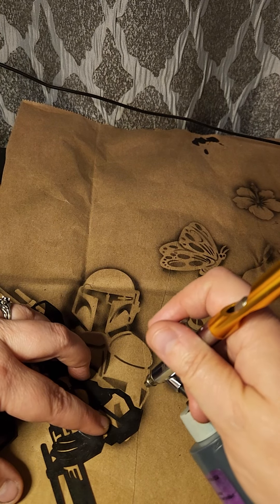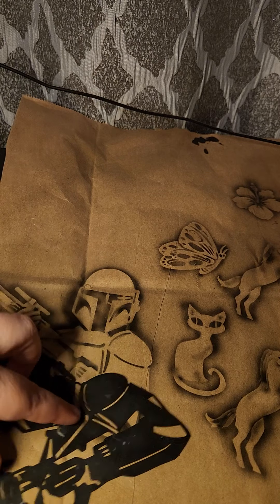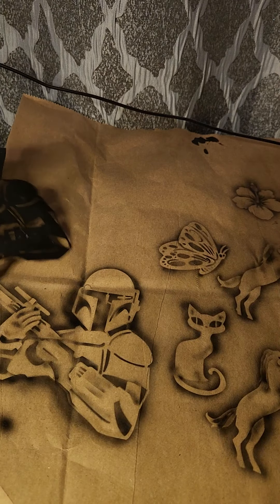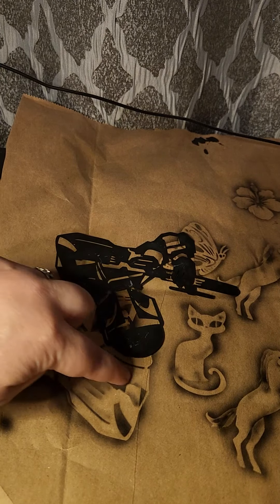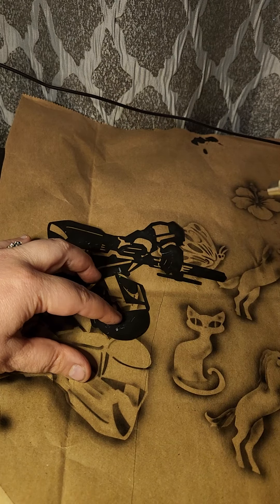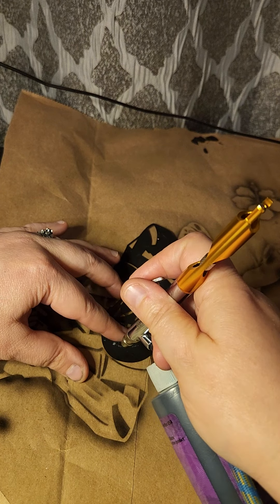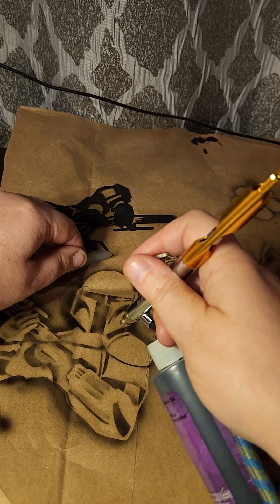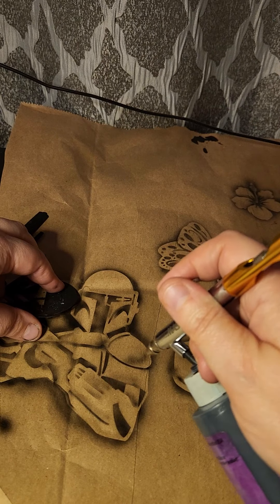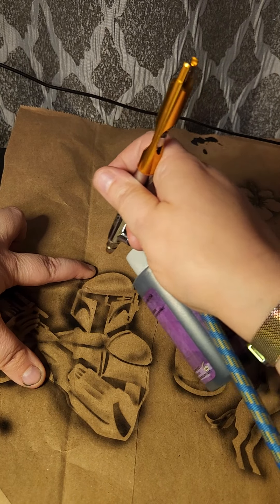Now we're going to use another straight edge for this — do that free line here and separate this. You've got all these cool shapes, so why not? All right, now we're going back to his head — I told you I'd use it a lot. You need all these lines to connect the stencil; it's very important because otherwise it wouldn't work. That's what makes that sort of 3D effect and separates everything.